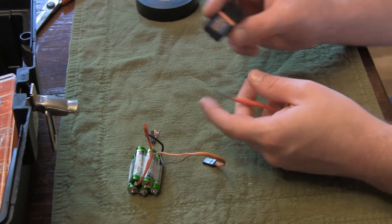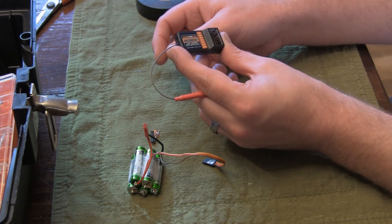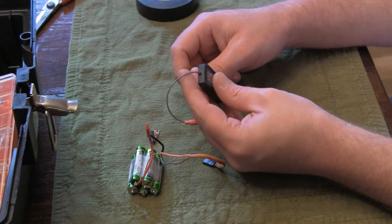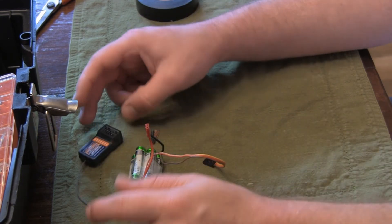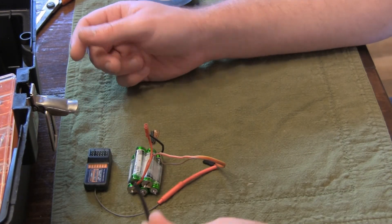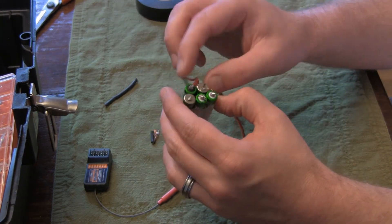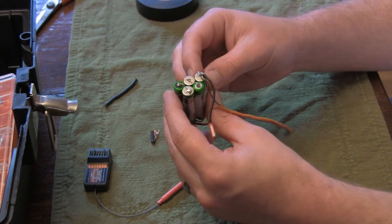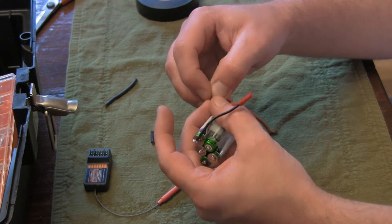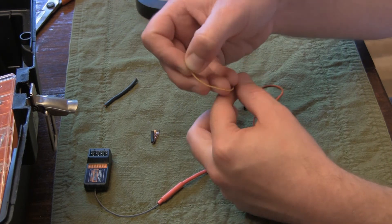This is a Hobby King HKTR6A V2 receiver — cheap, like six or seven bucks. It binds with the Turnigy 9X V2. Positive here on the positive lead, negative here. Both your negative leads go on the same terminal. The orange wire is not used at all — it's the signal lead; you can just snip it.